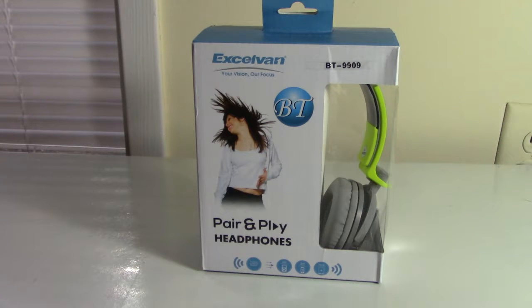This is a review and unboxing of the Exelvin BT 9909 Bluetooth headphones. I did a review on the BT 5800 by the same company which you can also check out. These headphones are three dollars cheaper than the BT 5800 and look tons more modern, costing eight dollars and fifty cents, with shipping taking only four days since they shipped from the US.